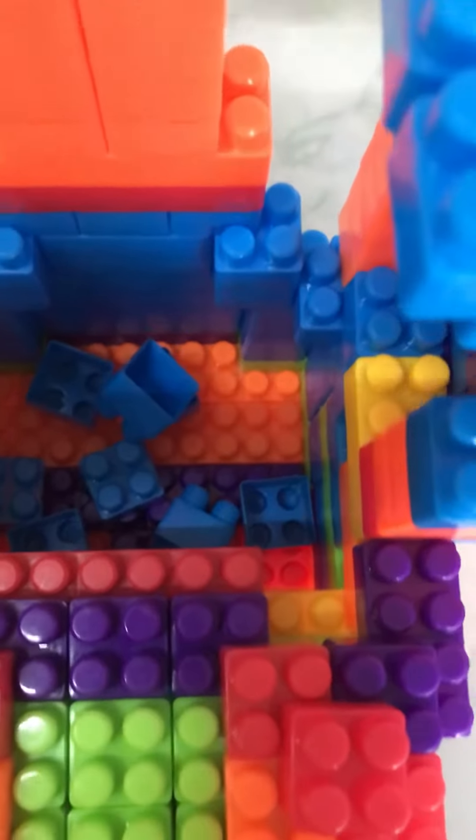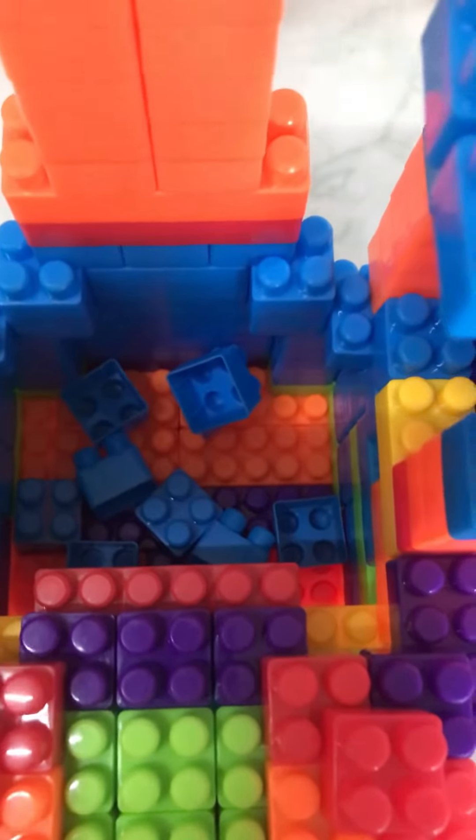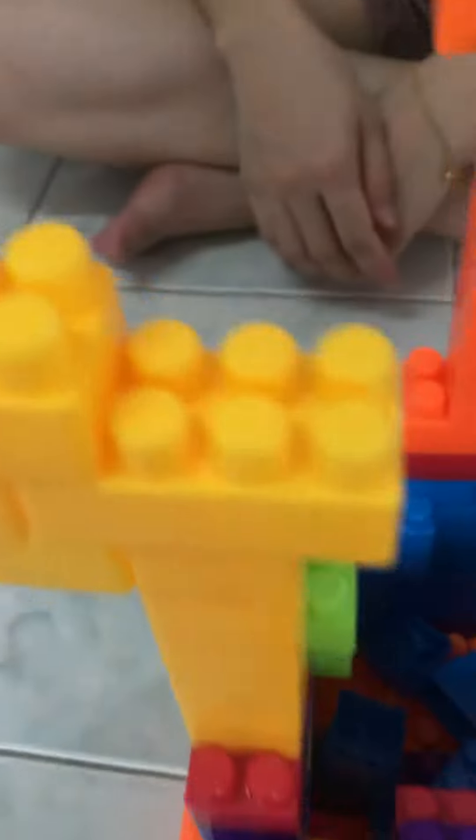And then one more, and then two more. There's no water! Come on, start! And then there's another water, and another water, and another water, and then another water. But there's a toothpaste.